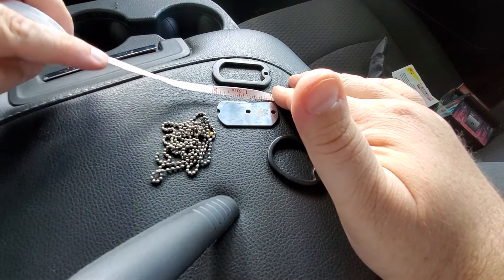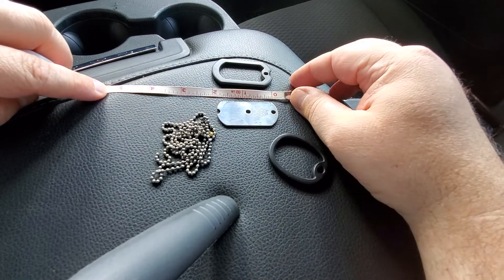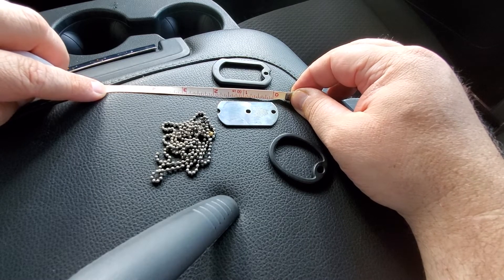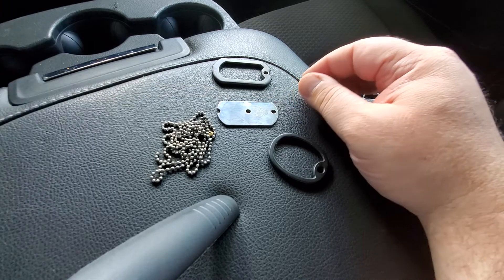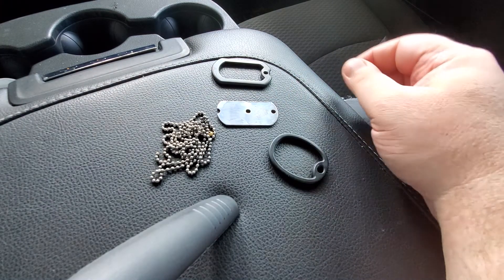As you can see, I've got it here, and it's right at inch and seven-eighths maybe long, and it's the size of a standard Daltag.